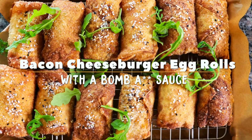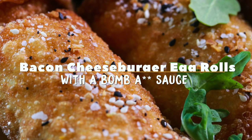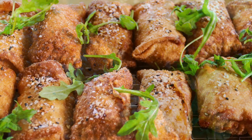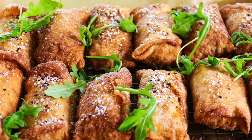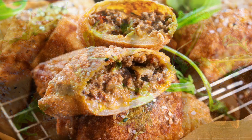Hey guys, welcome back to Carnal Dish. One of my favorite things to eat is a cheeseburger, and one of my other favorite things to eat is an egg roll. When you combine the two you get this magical contraption I'm about to show you how to make. It's delicious, it's easy, and most importantly it's seasoned — no bland meat over here.